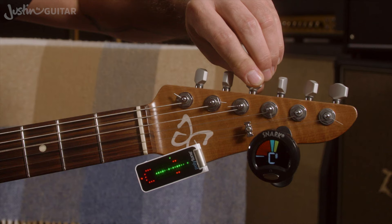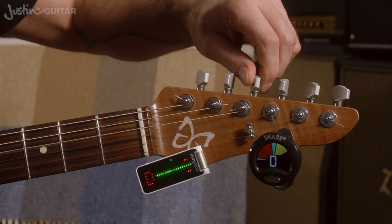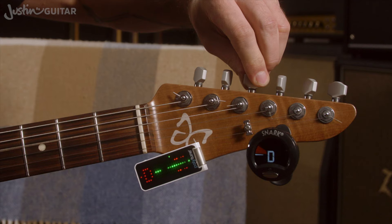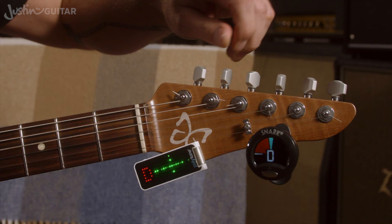Fourth string — this one's showing a C sharp. I'm just tuning it up. You always want to tune up to a note, not down. So if I went too far — it needs to be D — I would actually go lower and then back up. I think getting into the habit of always tuning up to a note is a really good idea. There we go.